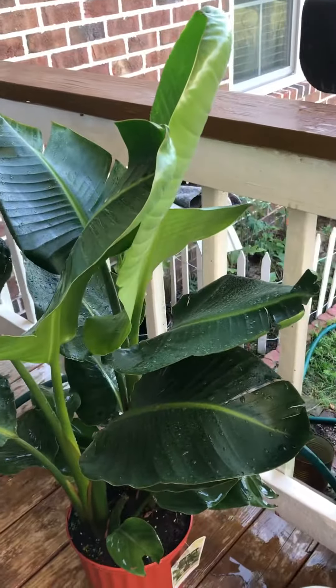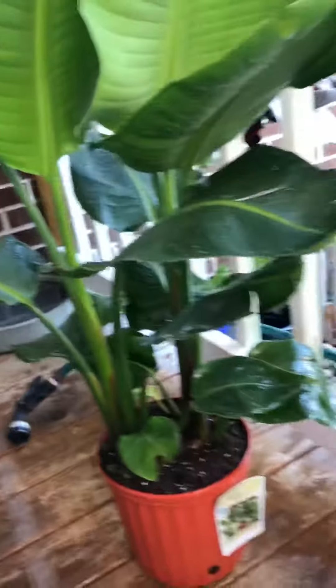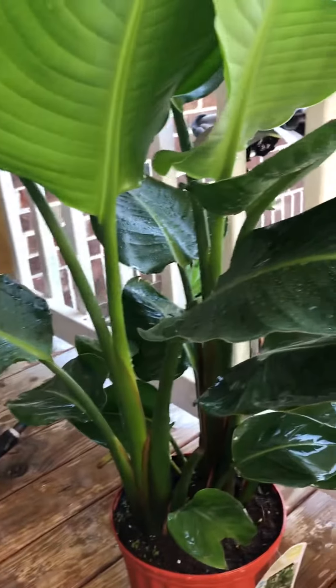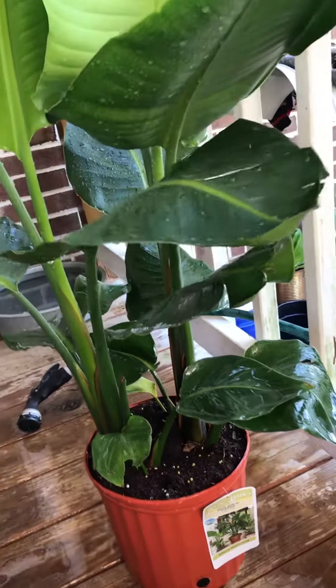Good morning everybody. Today I'm going to share and show you my new hobby — my indoor plants.